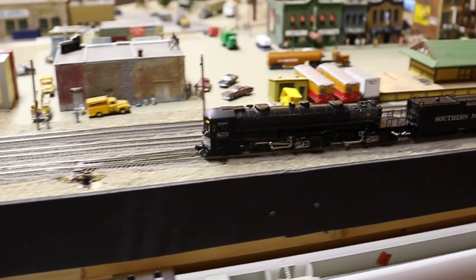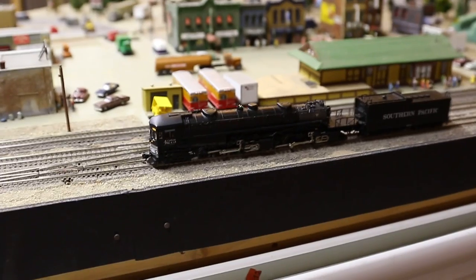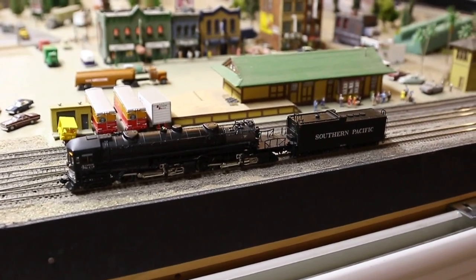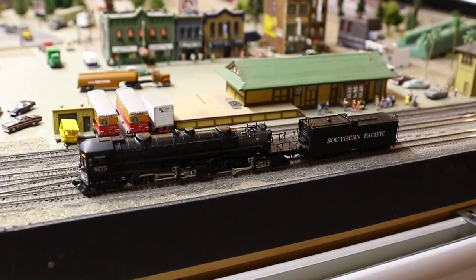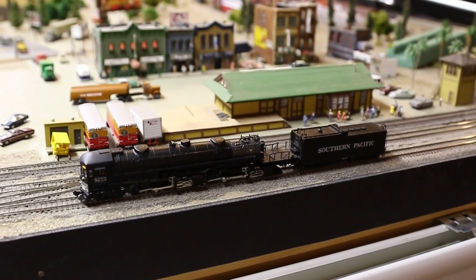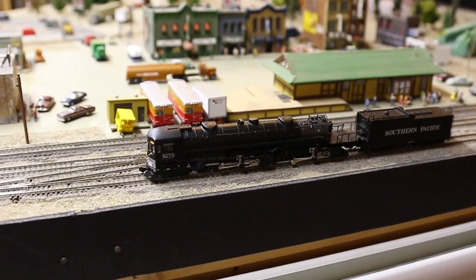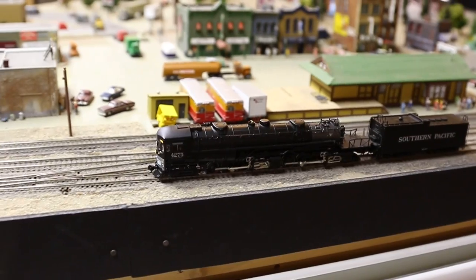This is step nine in reverse. We'll go down to step one in reverse. As you can see this locomotive is crawling very well. We'll stop it, and one more time we'll go into forward — step one, step two, step three.